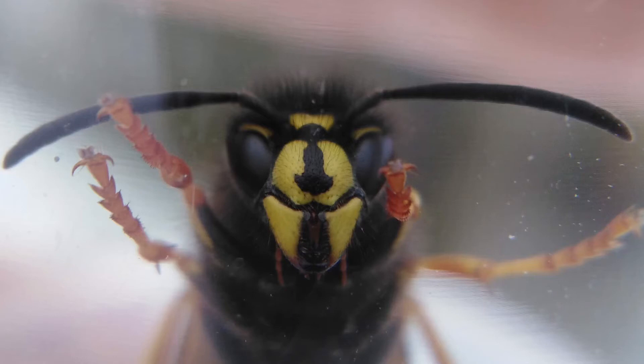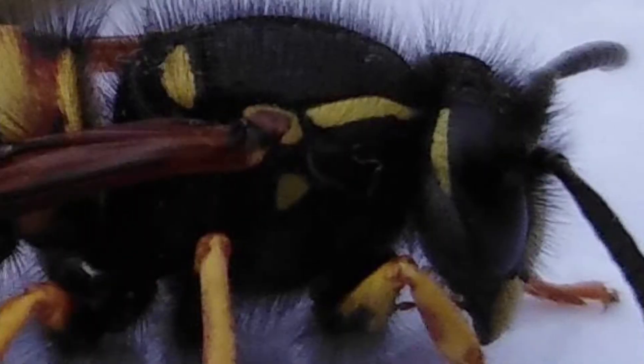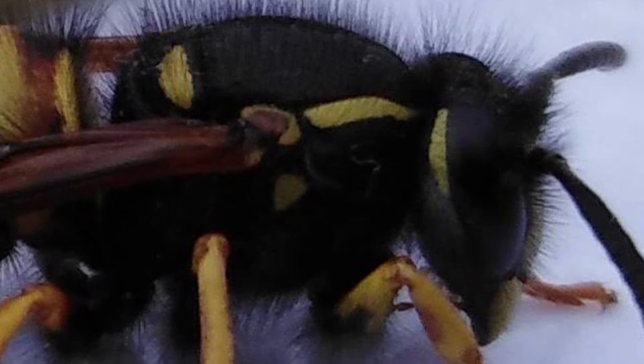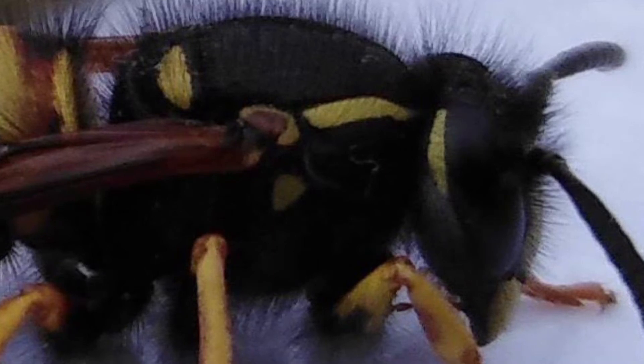The Vespula roofer has a bold black anchor-shaped marking on their face, like the one seen here. On the side of their thorax they have a yellow border to the shoulder and a dull yellow patch under the wing joint. Their cheek is yellow at the top and a silver colour towards the bottom.